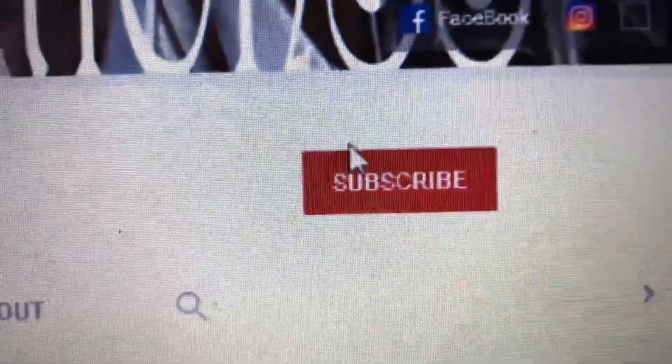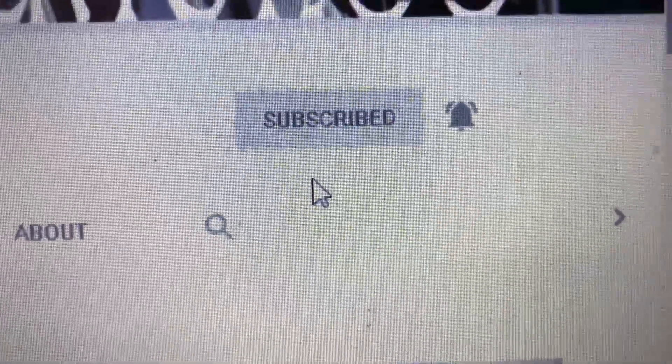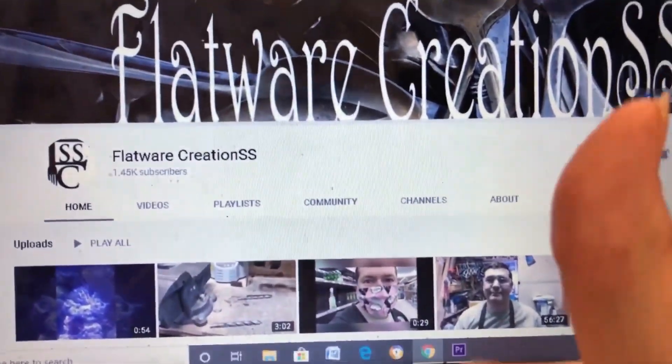Leave me a comment in the comment section if you'd like to see something made, or if you have a challenge or something you'd like to see me try and do, leave me a comment. If you're new to our channel, please hit subscribe, click the bell, and select all so you get all of our updated videos as soon as they come out.